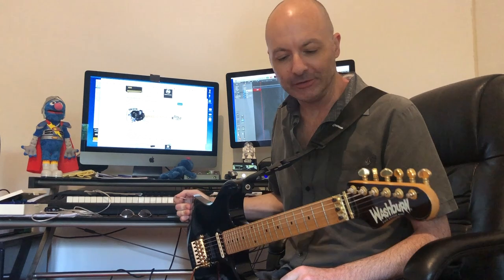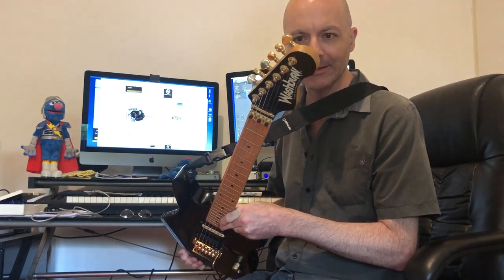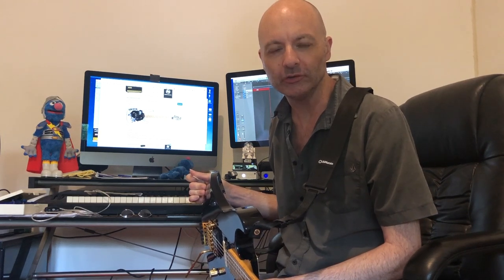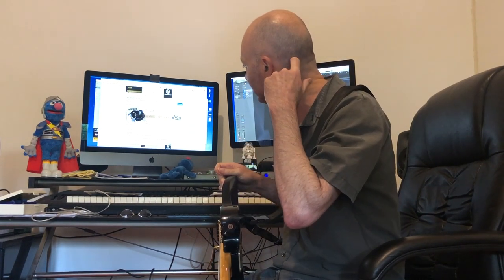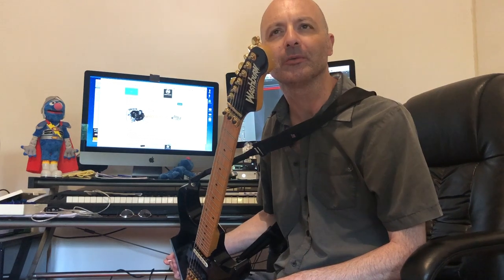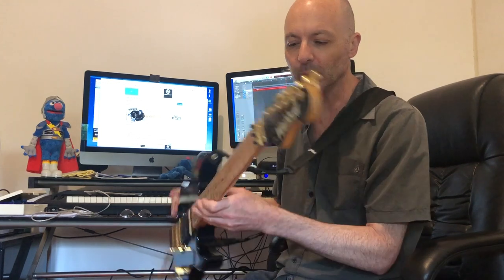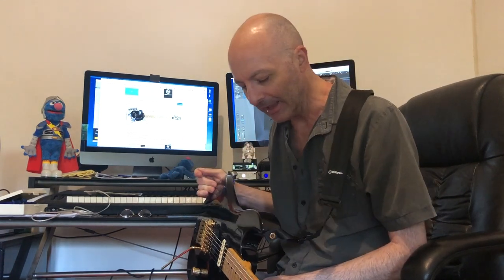Hey guys, a very quick video today on this guitar I managed to pick up — it's a Washburn, I think this one's the SS80 from memory. Steve Stevens did a very short run with Washburn when he hooked up with Vince Neil around about '92-'93. The Frankenstein is pretty famous and well known, and was a USA custom shop model. Unbeknownst to Steve, Washburn went off and started producing guitars out of Korea, Indonesia, and China. So this is one of the Korean models, the SS80, as opposed to the SS100 that came out of the States.